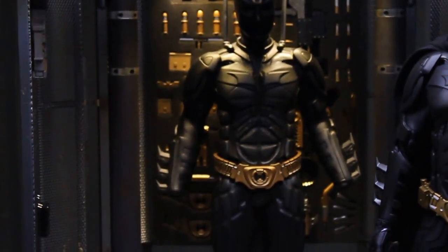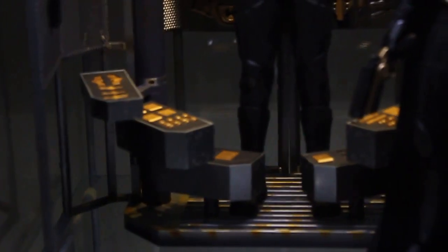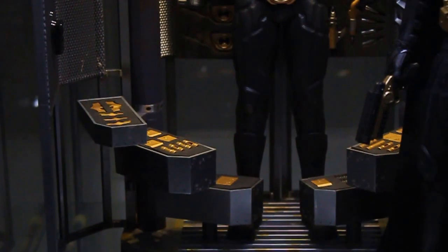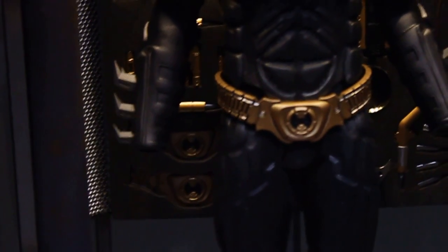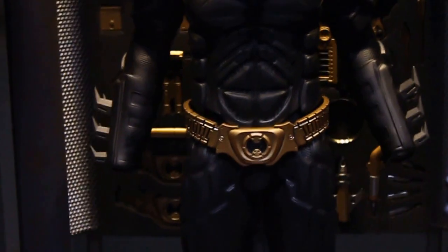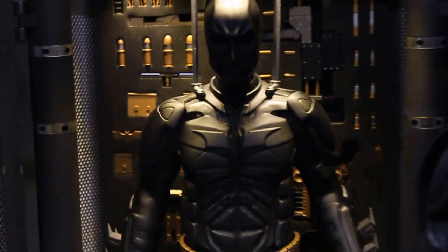Like I said, the suit is hollow rubber. Feels a bit cheap but it does the job here. For full accuracy you can take the boots off and put them next to him, but I didn't like the look of it, so I placed him with the boots on. He also comes with a pair of hands, but that's not movie accurate and it looks kind of silly when you put those on, so I left him just like this.